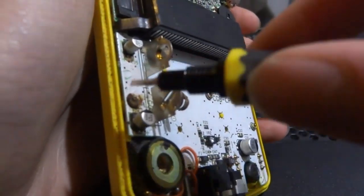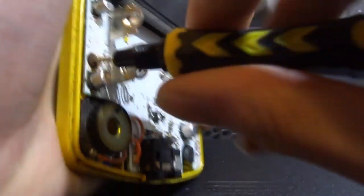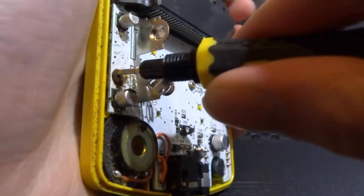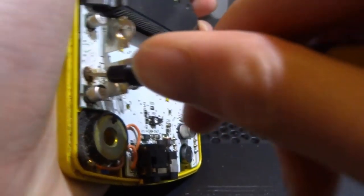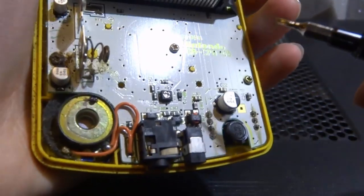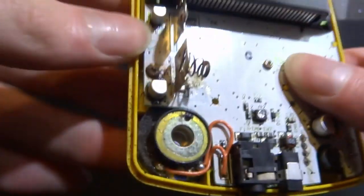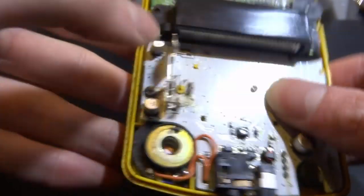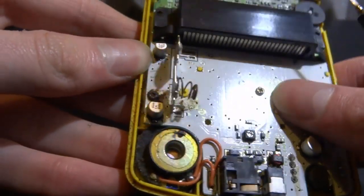That is actually a lot worse than I expected. I don't even know if I can get that out - I might have to do it in the future. That is so rusted and stripped. I might actually have to drill it out, which is a lot worse than I expected. What I'm going to do is use the electronic cleaner, try to clean it as best I can, and then see what it ends up looking like.